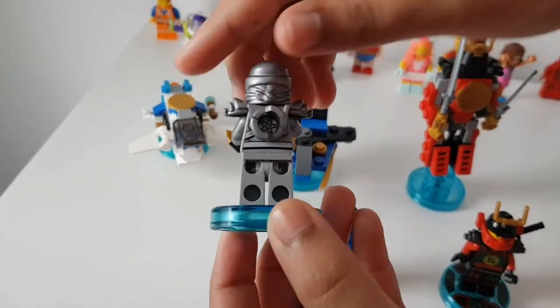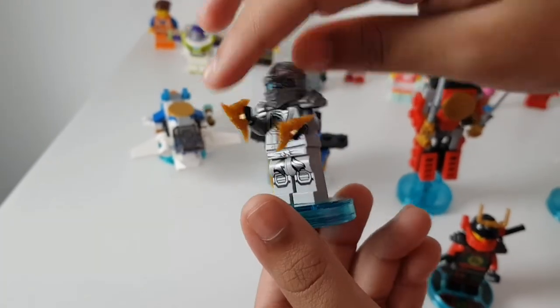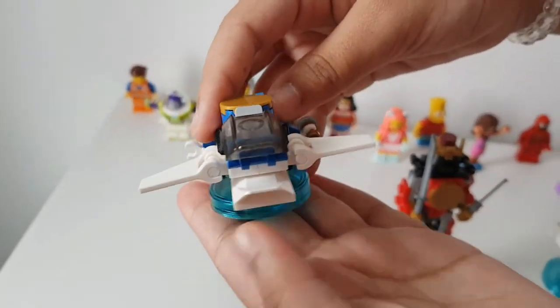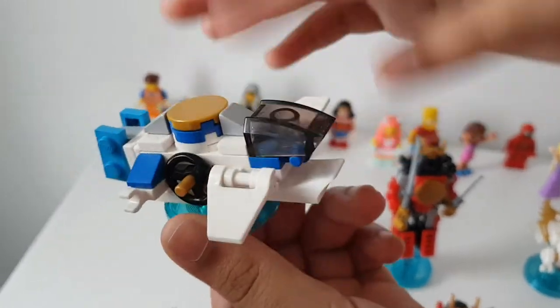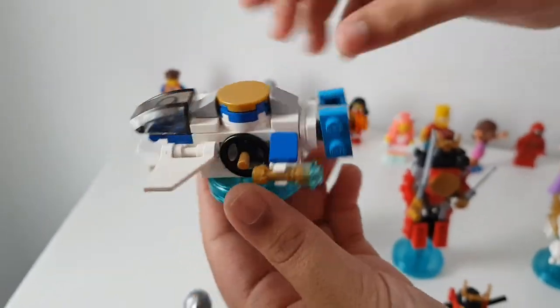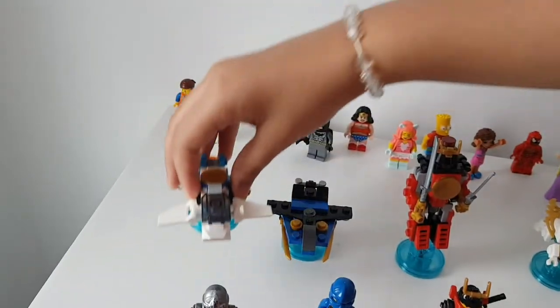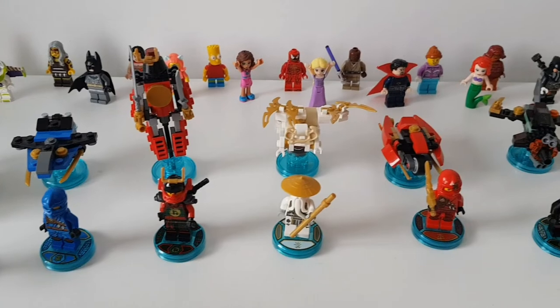This is Zane — our final one. This is Zane in his titanium suit and he has ice powers. These are his little nunchuck spinny ninja swords. And that's Zane's jet — it's similar to Jay's but different because it has more of an ice powers theme.